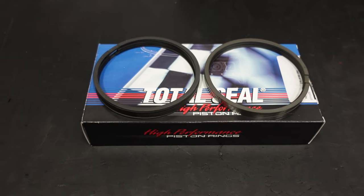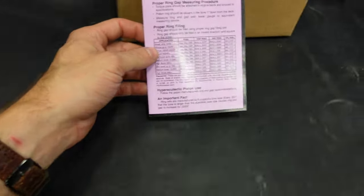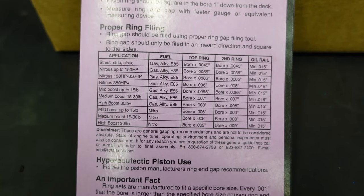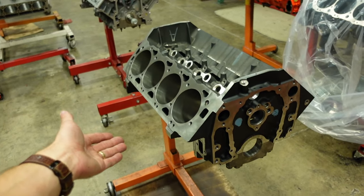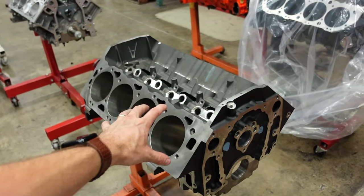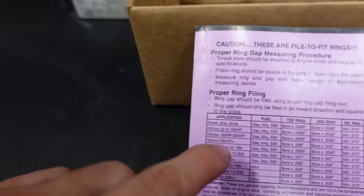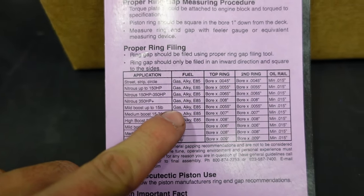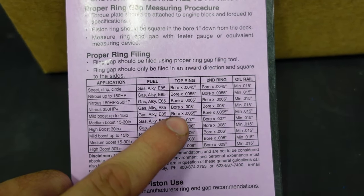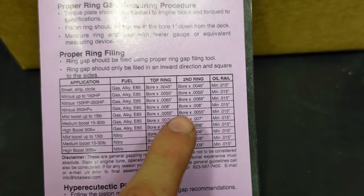The way you determine your gap is actually very, very simple. Whenever you get a set of rings — in this example we're using Total Seal — each set will come with a gap chart. You can look at this chart and calculate very easily the exact clearance you want to run. The engine I'm demonstrating today is our 540 cubic inch big block Chevy, and it's going to get a supercharger operating at about 8 to 10 pounds of boost and make about 800 horsepower. We can come to this chart and see we have a mild boost engine up to 15 pounds running gasoline fuel. For our clearance, we want to multiply our bore diameter times 0.0055 for the top ring and the second ring.